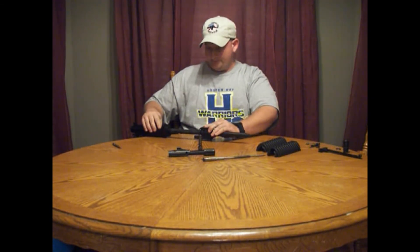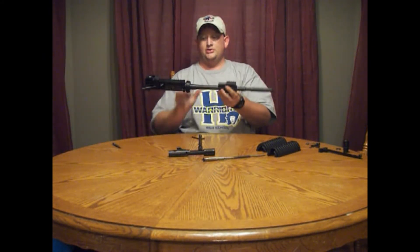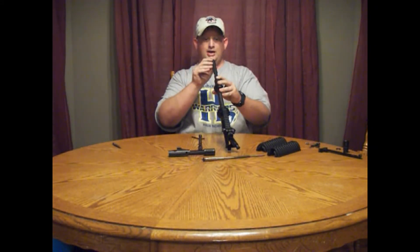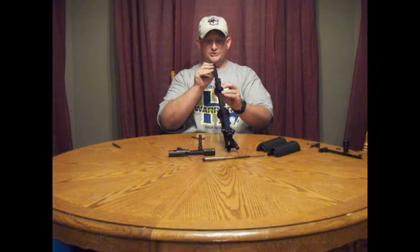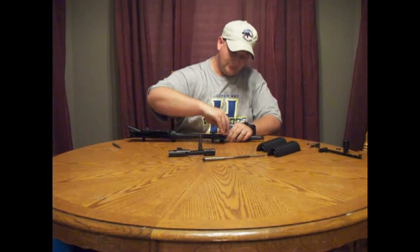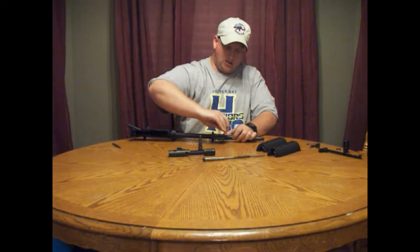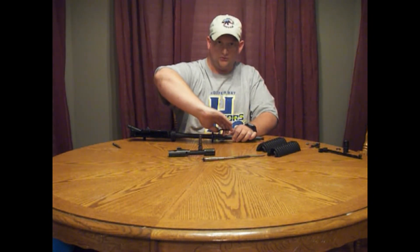Go ahead and tighten down one Allen screw. Now take and sight down the upper receiver from the rear and from the front, and go ahead and eyeball this. You can make adjustments later once the kit is installed, but this will get it very close. Once lined up, go ahead and tighten up the remaining three Allen screws with your 5/32 Allen wrench. There's no recommended torque setting on these, but don't over-torque them — you want them hand tight.